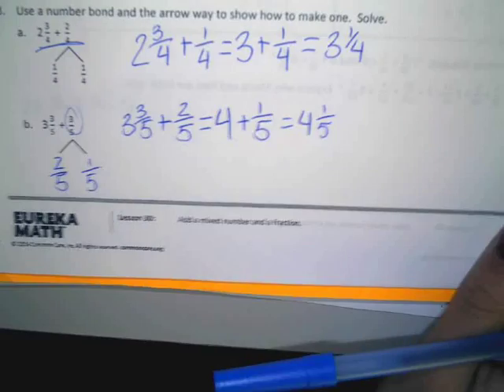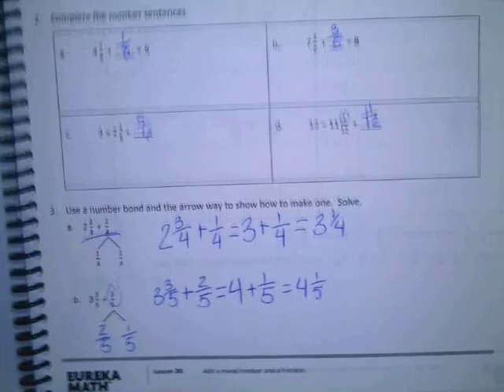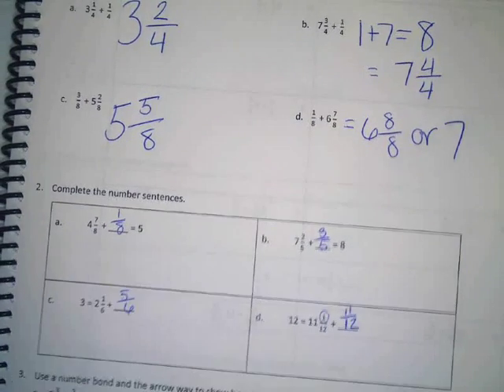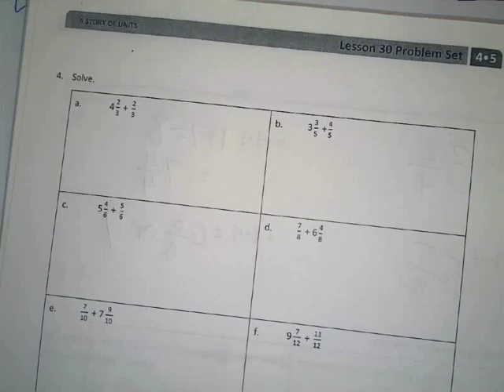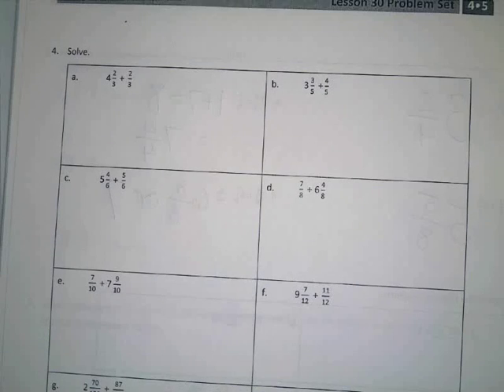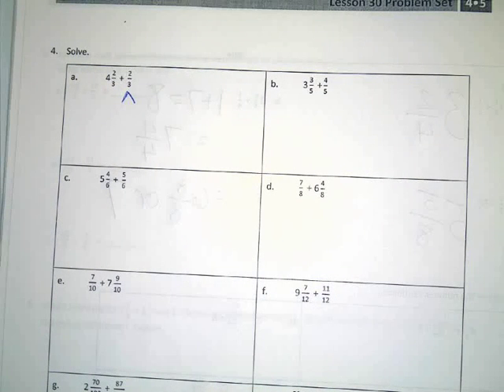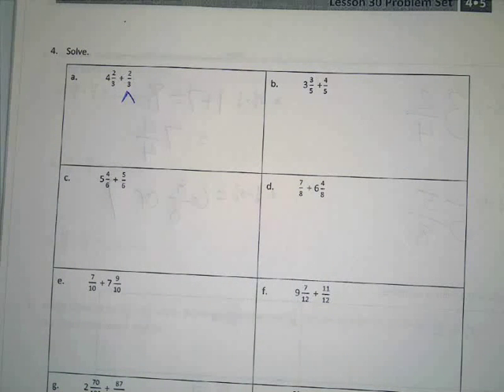Any questions on anything we've done on this front part of this page before we move on? That was really quick, but sounds like we're doing pretty good. It's easier than estimating because we just add them all up. Alright, for number four it says solve. When it just tells you to solve, you may use any way that you want to do it.